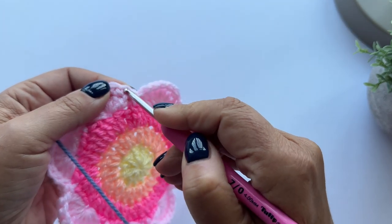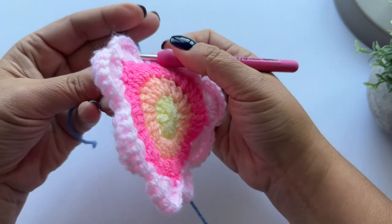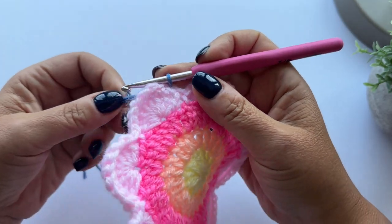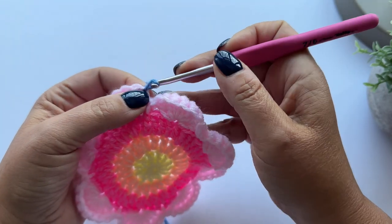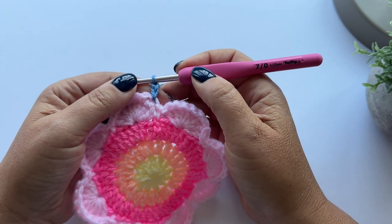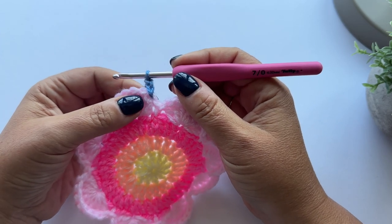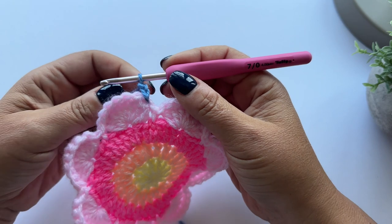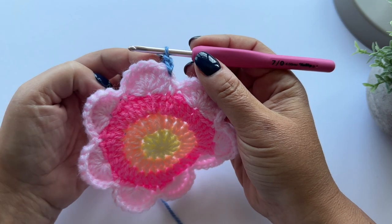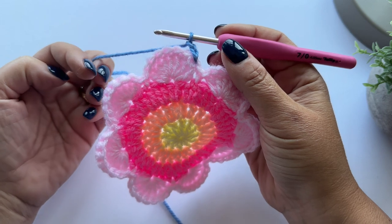I'm going to pop my hook in, pull up a loop, and chain two - as always this counts as our first treble. If you look at the pattern it looks incredibly complicated with lots of different stitches, but really all we're doing is filling in the space between these two petals with different size stitches, so we end up with a square corner. The first stitch is a treble, and these two chains count as that treble. The second stitch is a half treble.